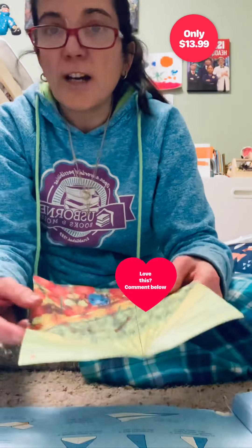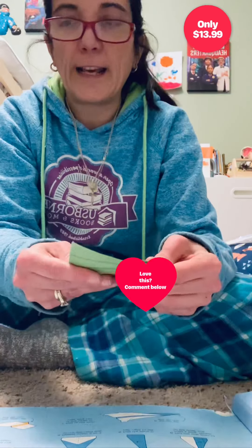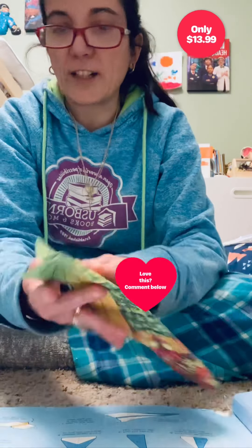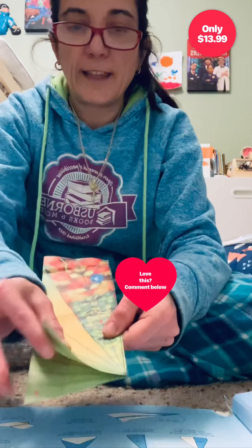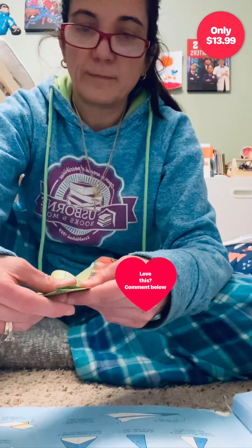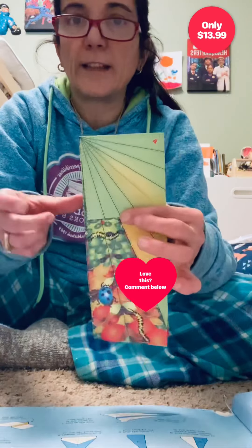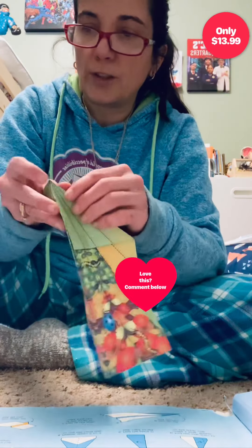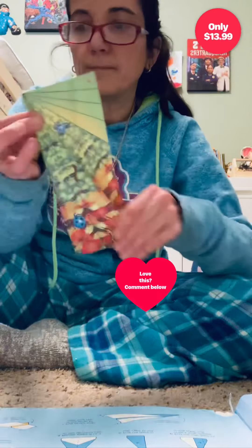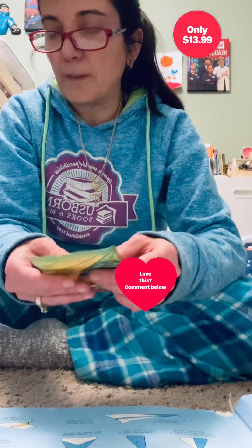The dart is done like this. You fold the plane in half, open it back up, and then you fold it in half like this. Then you fold this flap in half like this. You want to continue on that side and then fold it in half like this.